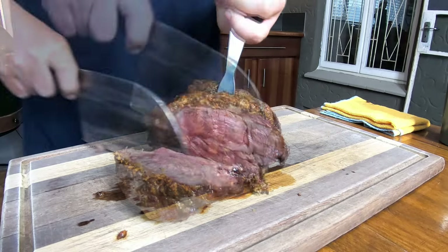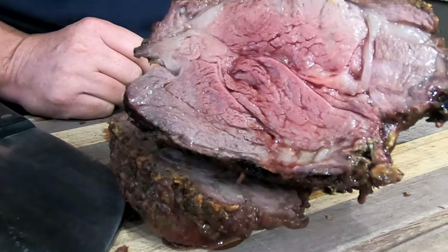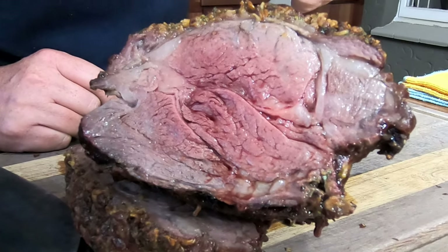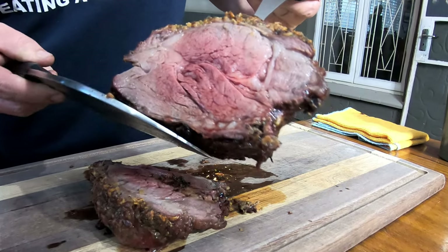10 minutes later — let's dig in. Have a look at that, that is perfect. That's the medium we were looking for. Look at the juices — fantastic boys and girls.